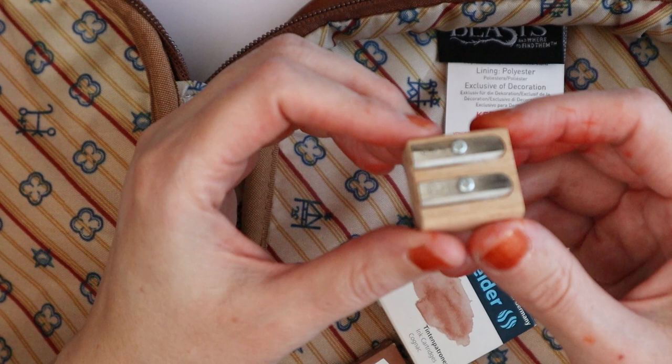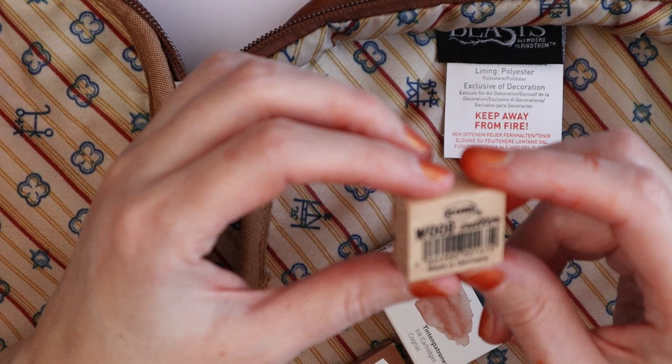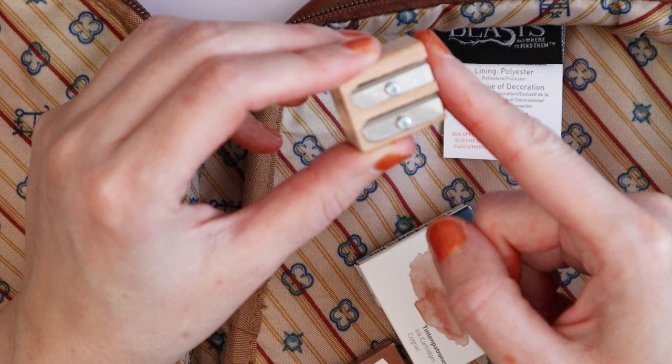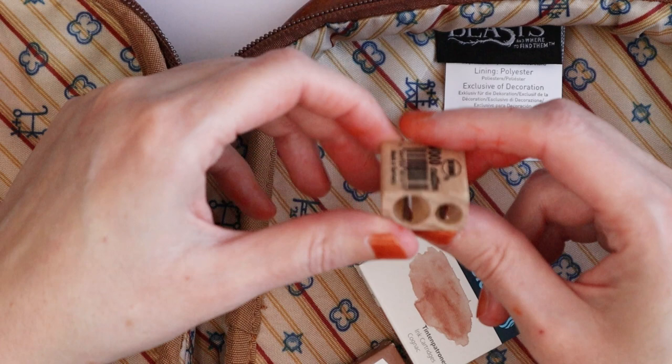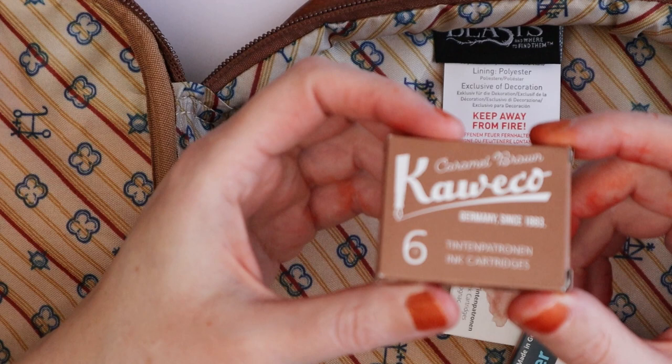Then I got a wooden sharpener — you might wonder why I have a wood sharpener. This is by a brand called KUM, made in Germany; it's a wood cutter and apparently the best sharpener I have ever owned. If you have access to a Dilla and Camilla, I absolutely recommend them — they're dirt cheap, probably under three to four euros, and absolutely worth it.